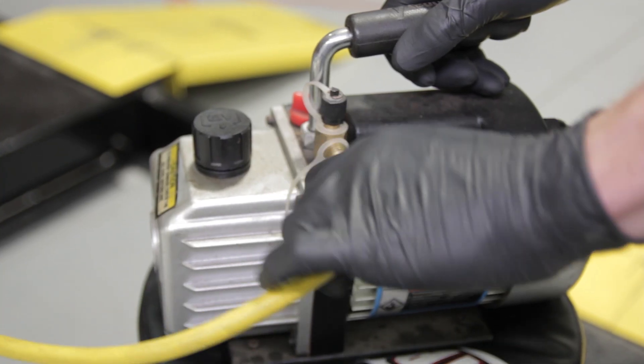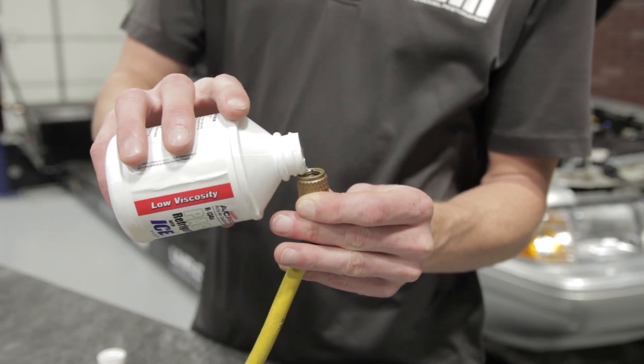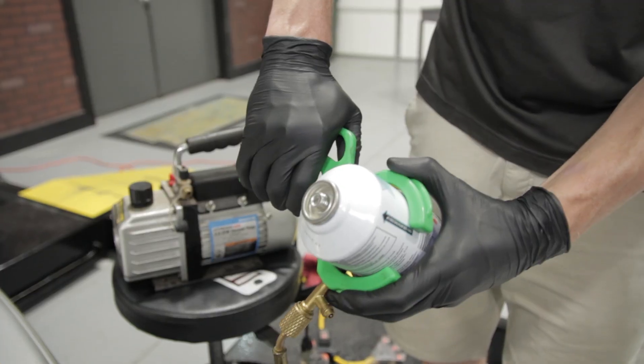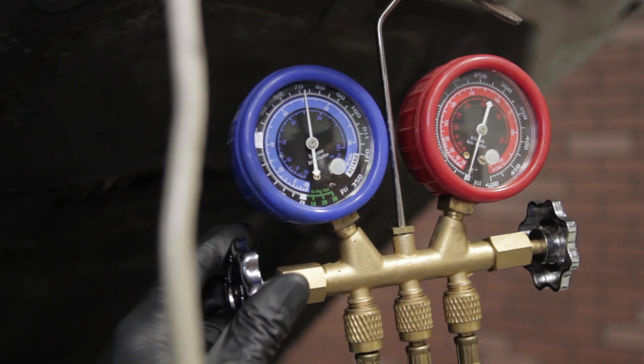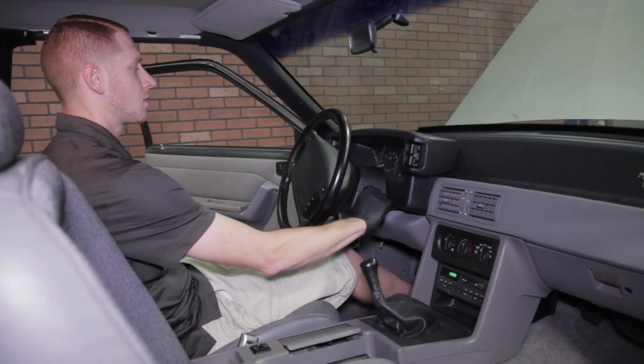If your system needs oil, now would be the time to add it. Pour a little bit of oil into the vacuum line before you connect your refrigerant. Now screw on the can tap, pierce the can of Freon, and go ahead and open the low side valve. When the first can is empty, close the valve on the low side and then start the vehicle.